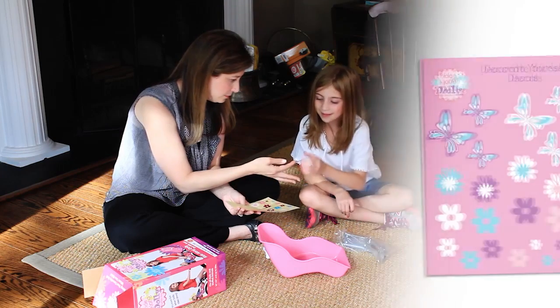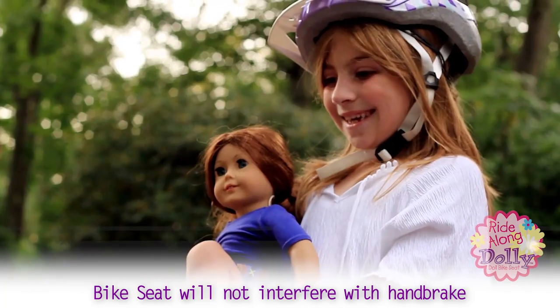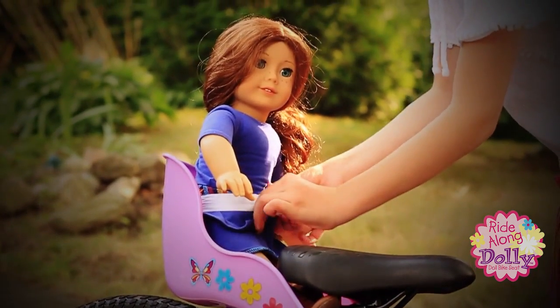Kids love decorating the seat with the included do-it-yourself girl themed decal pack. Ride Along Dolly attaches safely to any bicycle and installs in minutes. The sturdy seat is durable and long-lasting and fits all standard dolls or stuffed animals up to three pounds.